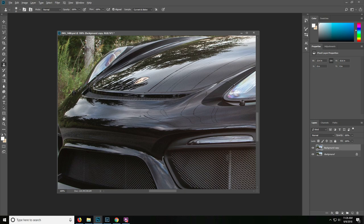This is not a tutorial on eliminating reflections completely, but on getting rid of small distractions in the reflections that you have — such as buildings, people, other cars for example. So let's take a look.